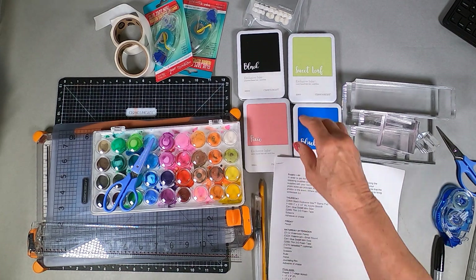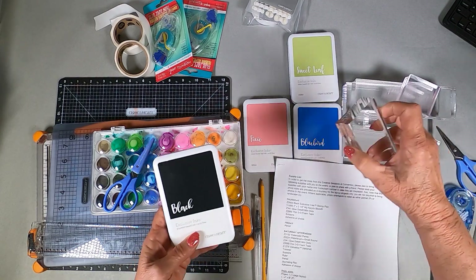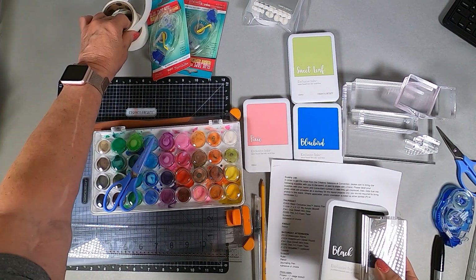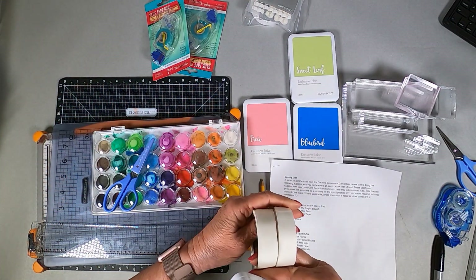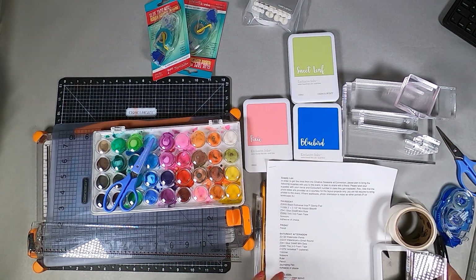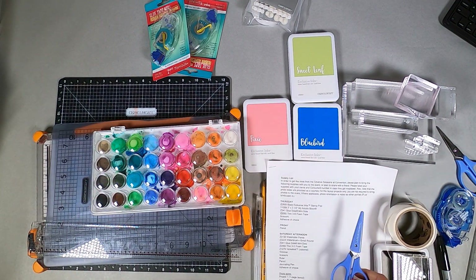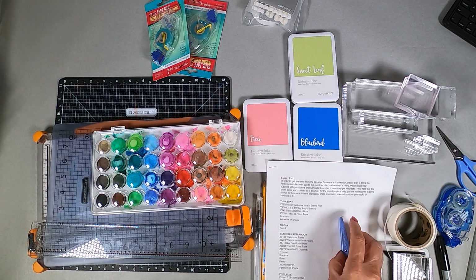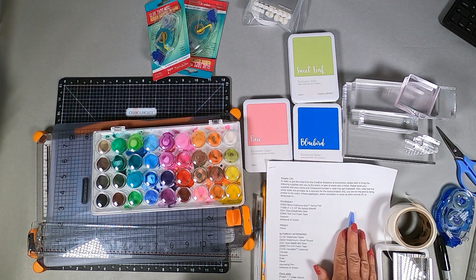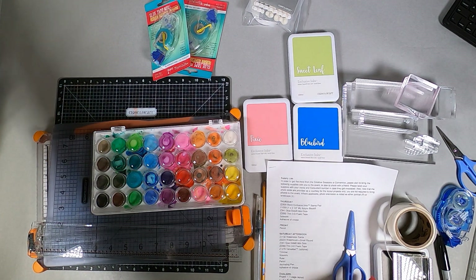So here's my black, and here is the two by three and a half and glue dots. I take them out of the box just so that they take up less room. That's going to go over here, and I've got my scissors. I saved my non-stick scissors for home, and my adhesive of choice.